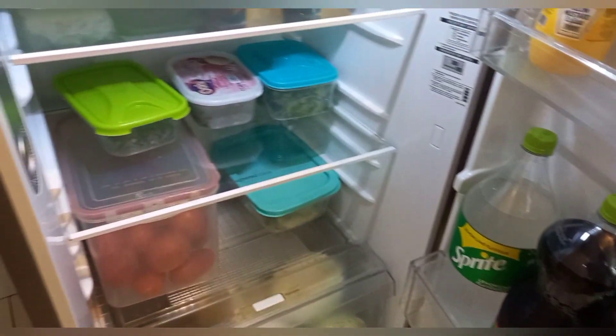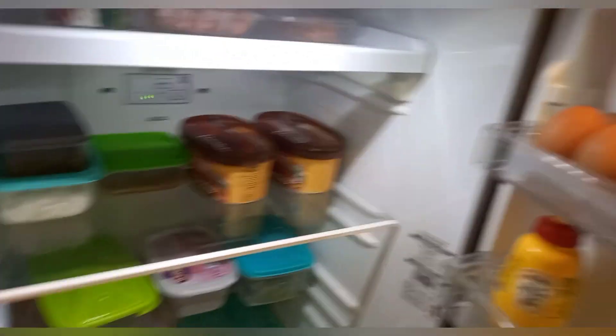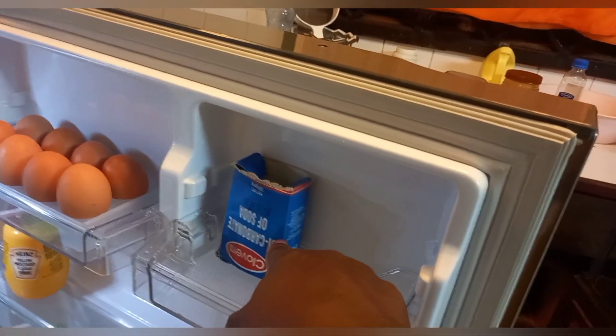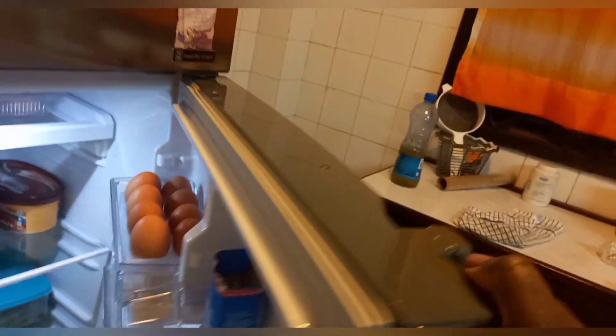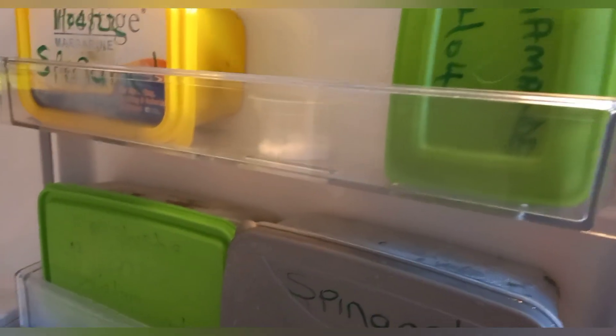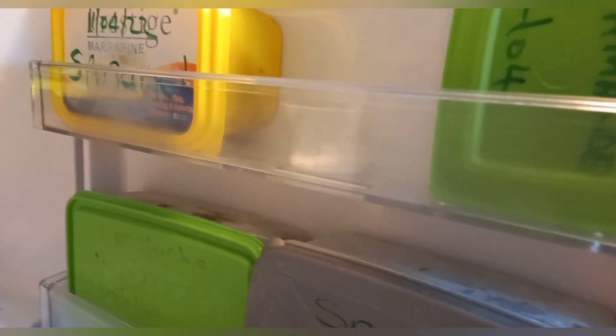What I normally do is put bicarbonate of soda after cleaning — as you can see here. This just ensures my fridge remains fresh. I've repeated the same on the top; this container here has bicarbonate of soda.